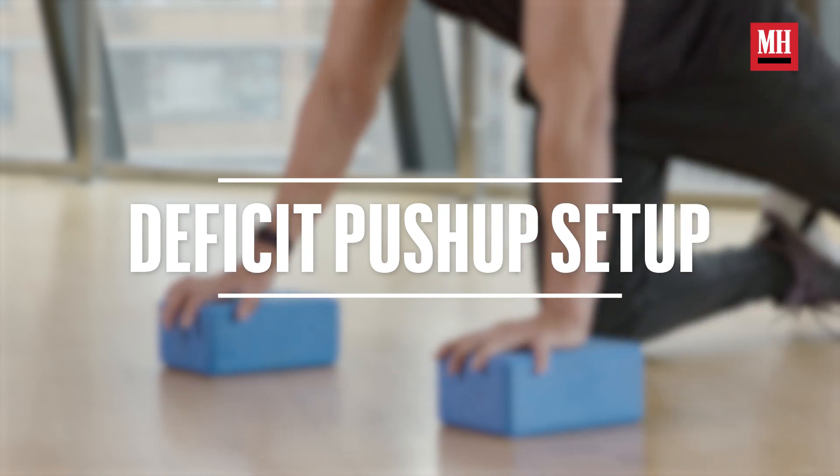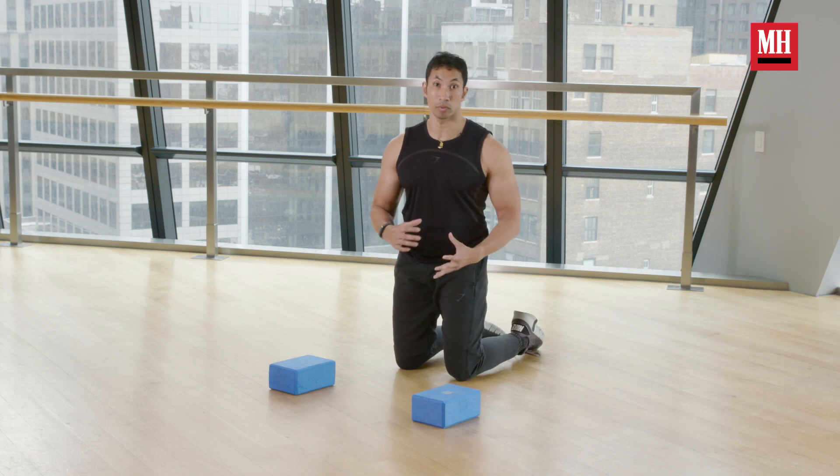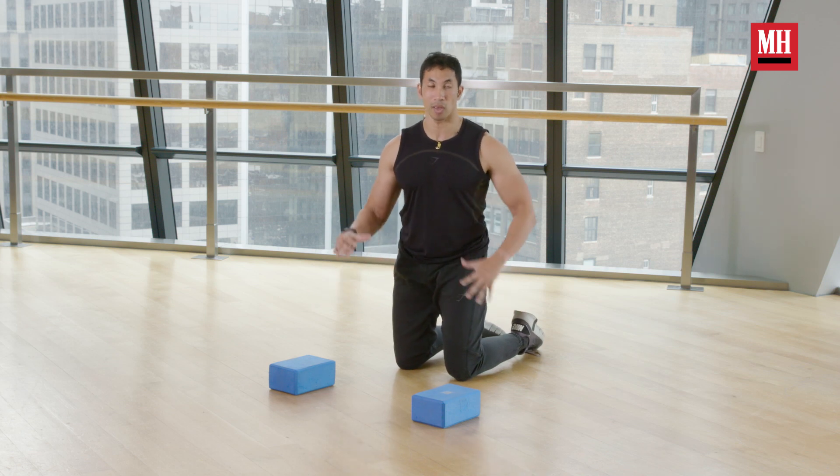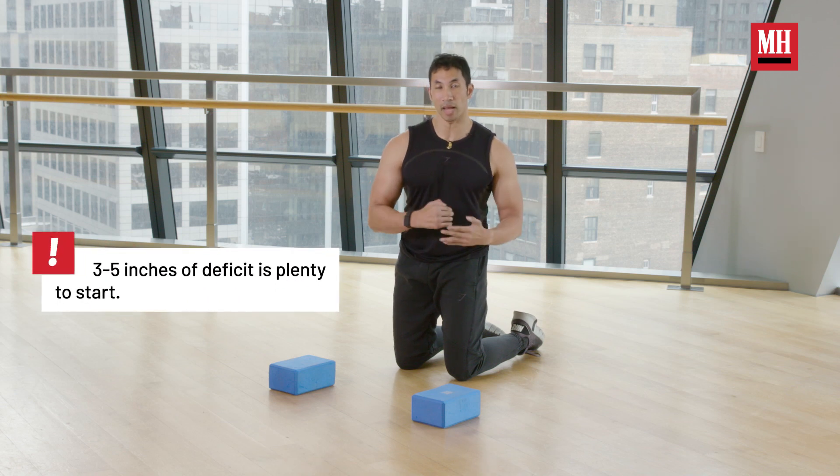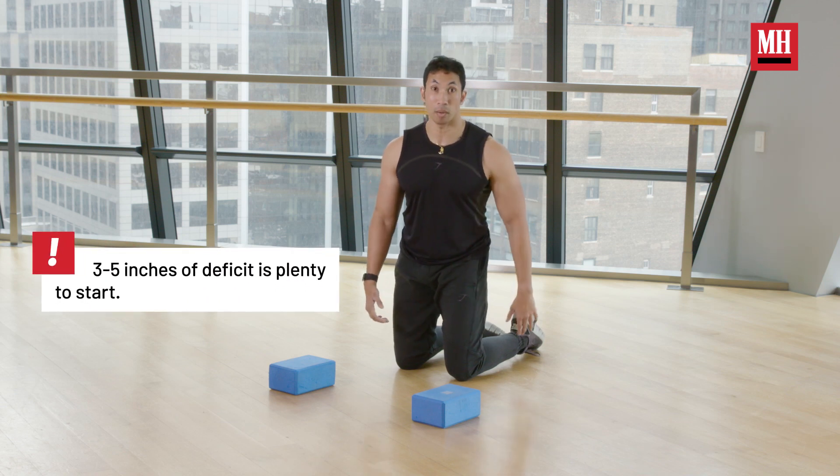How do we do the deficit push-up? It is very simple — we want to create a deficit. You can use anything to create that deficit from kettlebells to dumbbells to stacks of plates. I'm going to use these two yoga blocks. You don't necessarily need a massive deficit — in fact, less is more. We've only got a couple inches here.